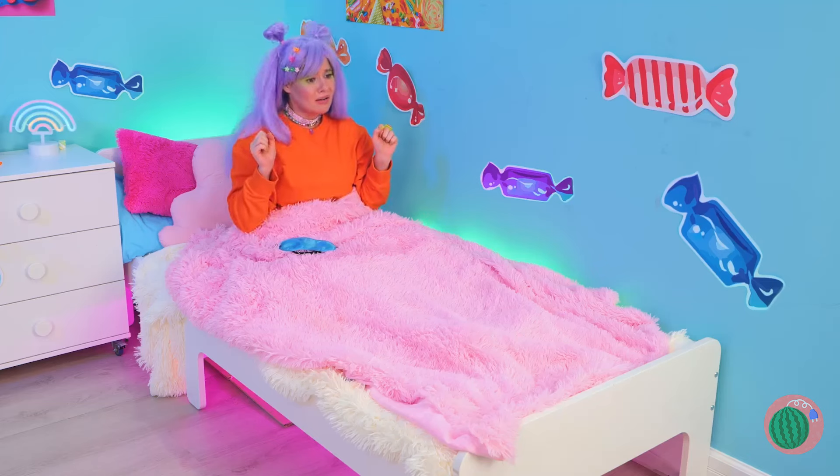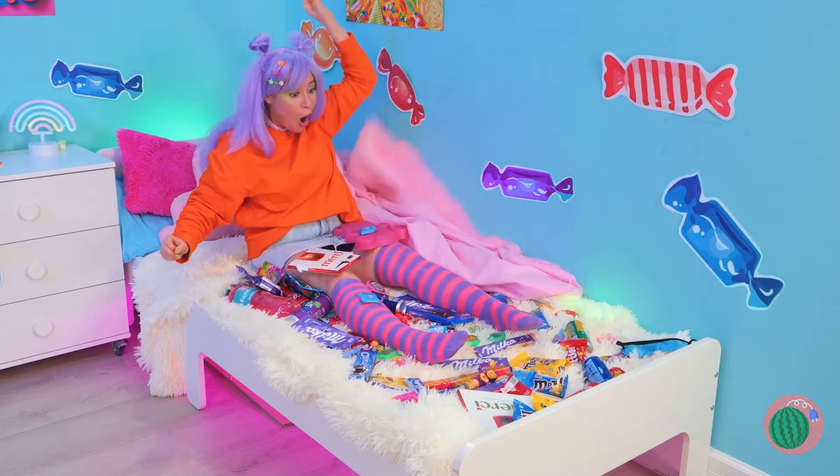What a nightmare! You think too much candy's to blame? Yeah, me neither!